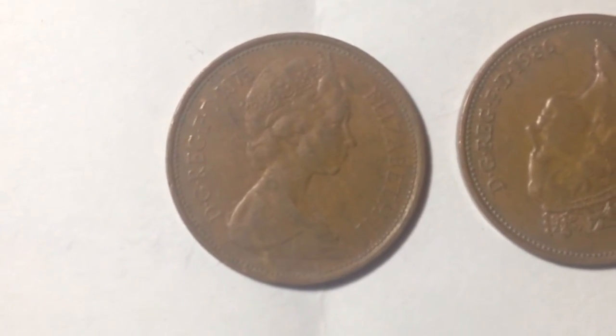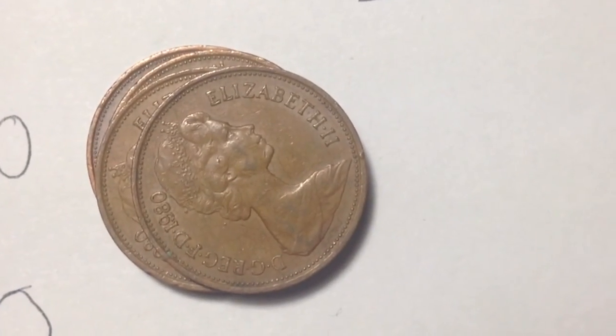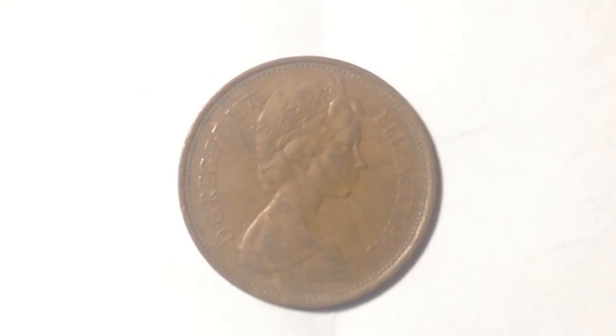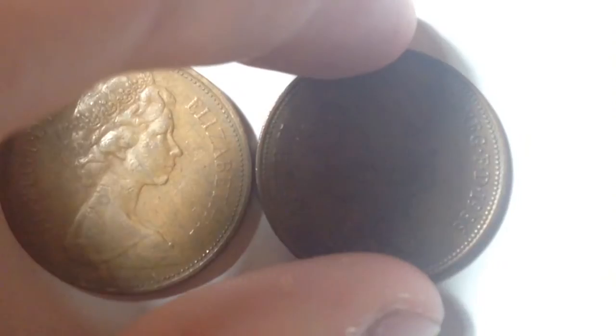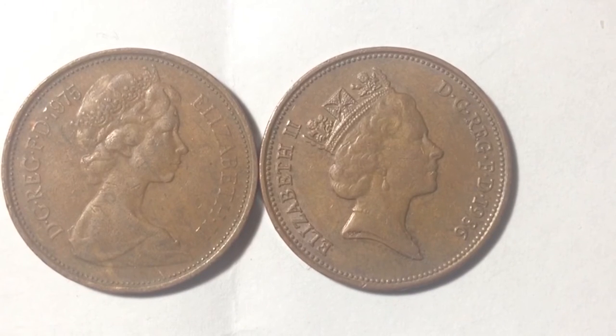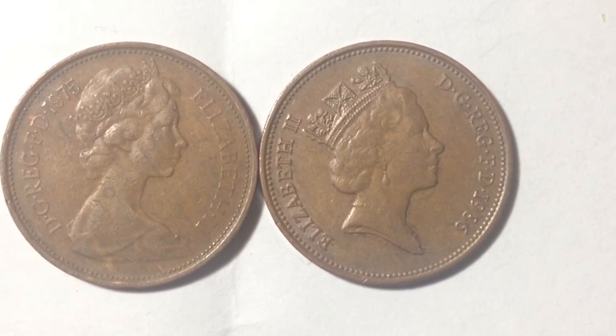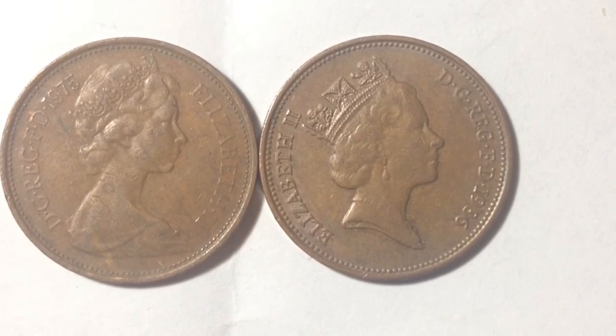Here is a closer look at the 1975. Now let me move this up — here is the 1986. We can do a side-by-side comparison and see there is a different portrait of Queen Elizabeth on the front. The 1986 has an older portrait of her, known as the third portrait.